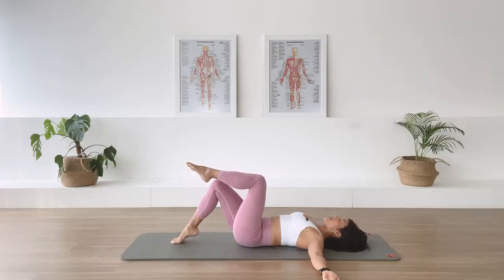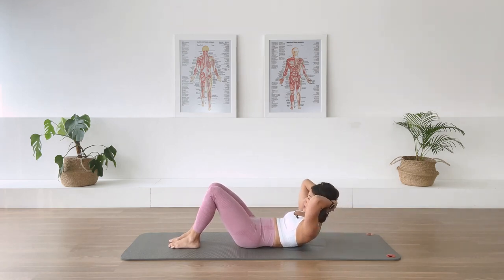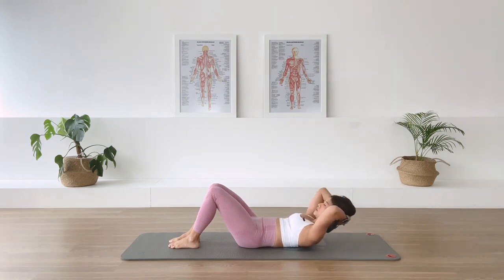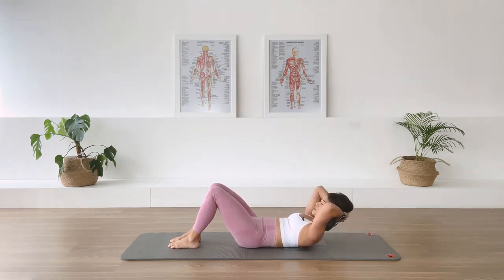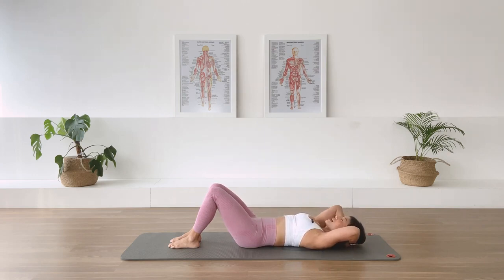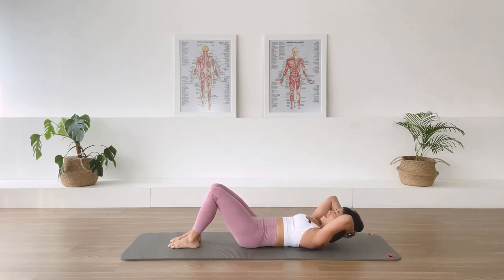Interlacing the hands behind the head, we're going to warm the abdominal even more here with the chest lift. Inhale, prepare. Exhale, we flex the chest up. Inhale, we hold — find more length through the spine. Exhale, we come back down. Again — exhale, we lift, lifting, lifting. In-breath. Exhale, come down. Exhale up. Inhale. Exhale, come down. Last one — exhale, we lift. Inhale, hold. Exhale, come back down.